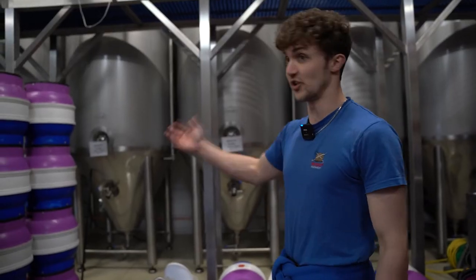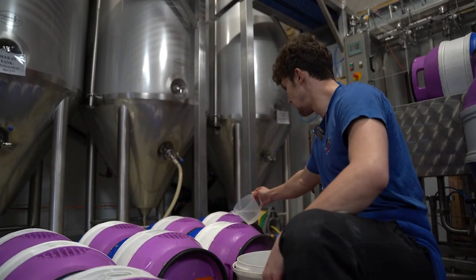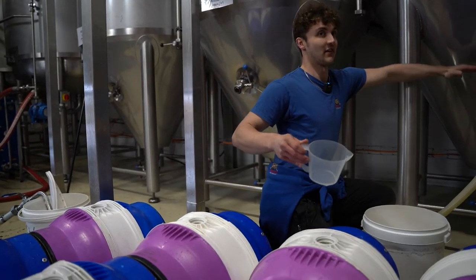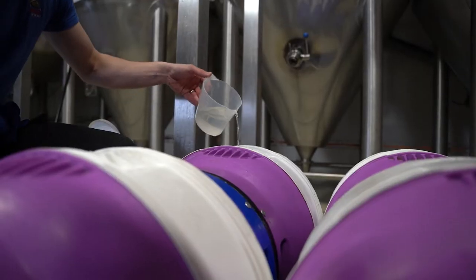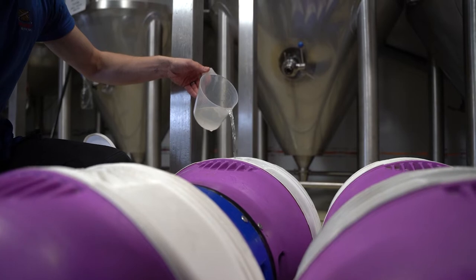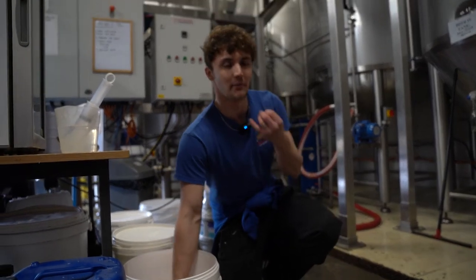We add sugar to the casks to get a secondary fermentation going. When we rack it off, we've taken a fair amount of the yeast out — this whole cone of the fermented vessel up to about here is all full of yeast. But there will still be an amount of suspended yeast, just enough that we add some sugar to wake it up. We'll just add a little bit of carbonation to the beer.